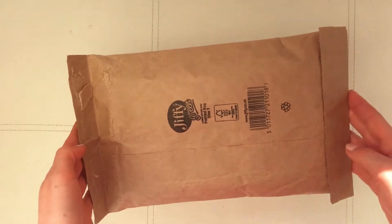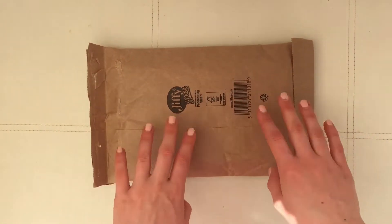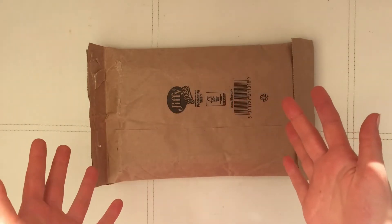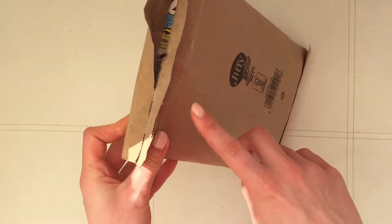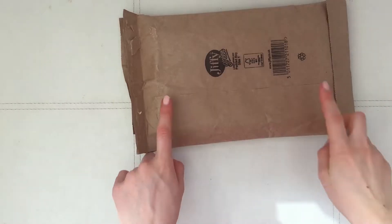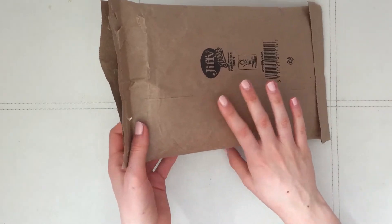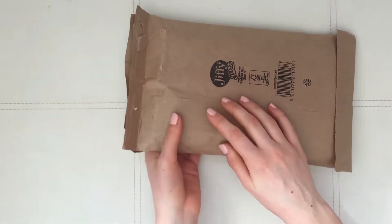As soon as I got this I got my camera and I started filming, so I haven't opened anything yet at all, although it does look like it's already been opened. This is slightly worrying because I don't know if anything's been tampered with on the inside.